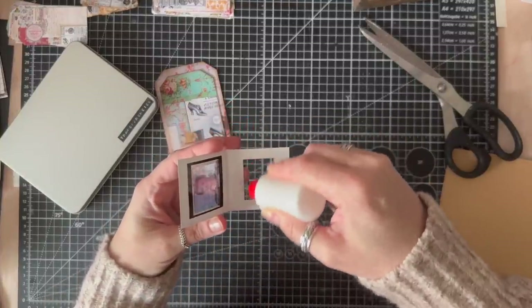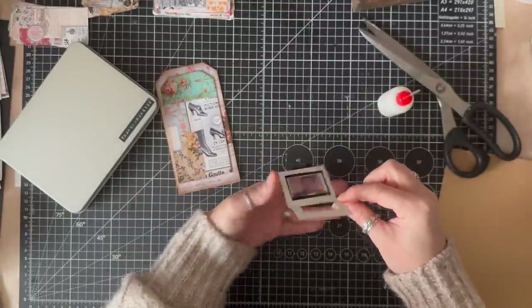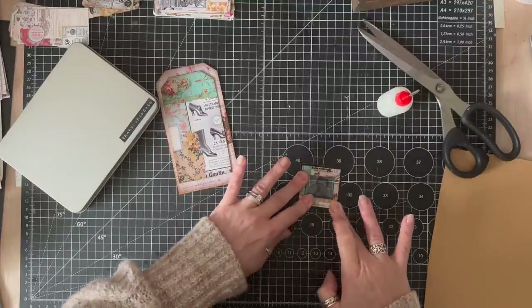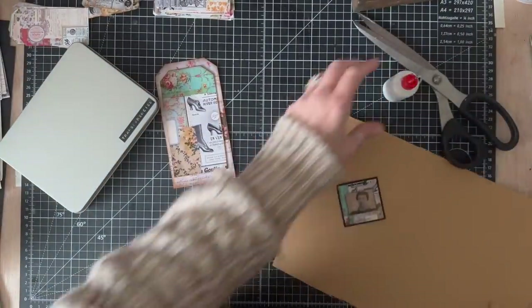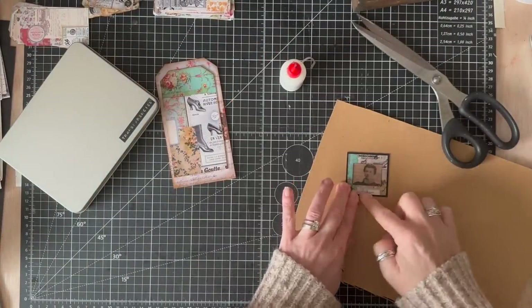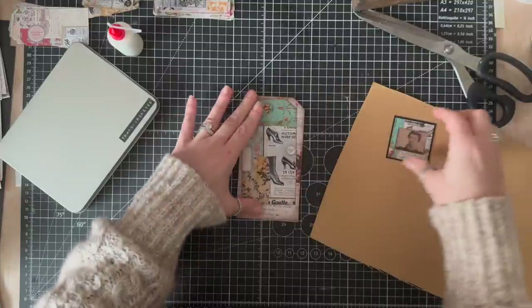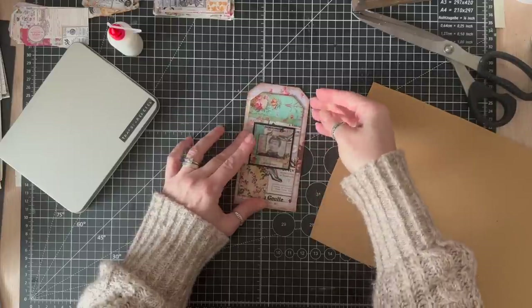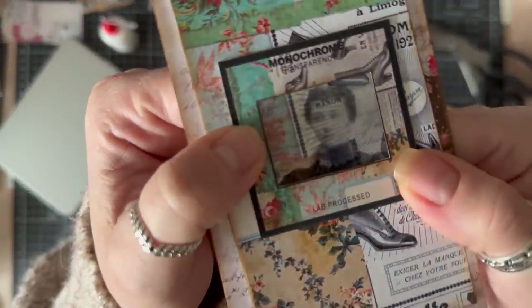I'm just going to glue this closed. Pretty like that. So in the compendium kit I didn't do any plain slides at all — there are no variations, just one page of slides. If I get her in the right place, you can kind of see her face a little bit there.